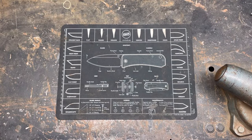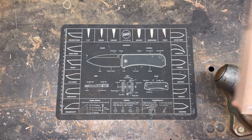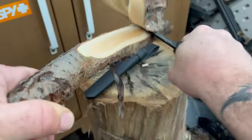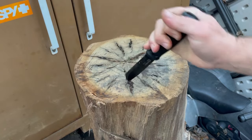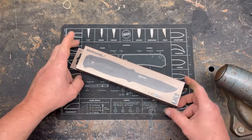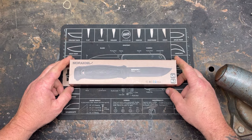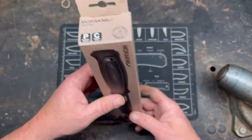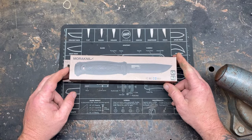Hey YouTube, PeterbiltKnifeGuy, and today I did something I thought I would never do. That's right, I got a Mora — the Garberg. Now if you watch my channel...